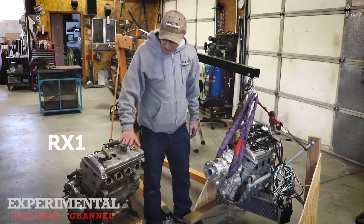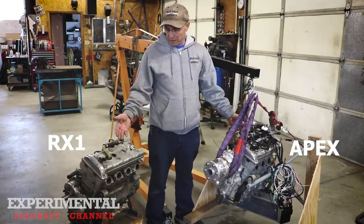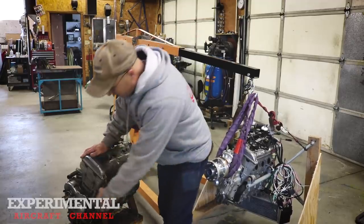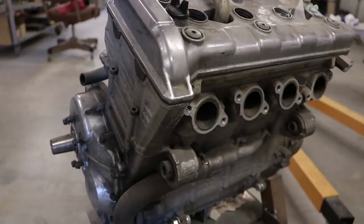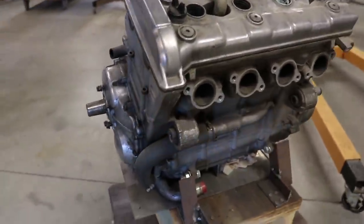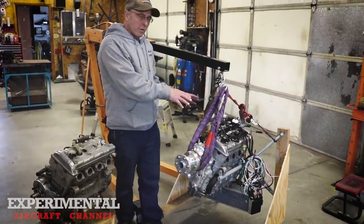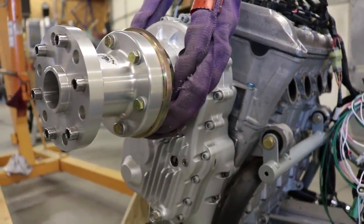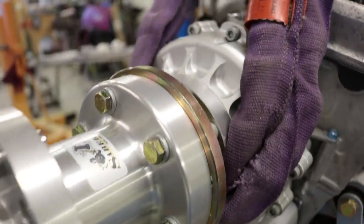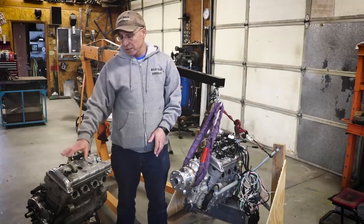This is an RX1 and this is an Apex. There are a lot of similarities, but some really big differences too. One is the end of the engine where you attach a gearbox — it's different, so you can't use the same gearbox. This is the new Skytrax gearbox. I really wanted the Apex when I started doing this, but nobody had a way to attach a gearbox on the Apex. Teal Jenkins was making an adapter to put a Rotax gearbox on the RX1, so that's what I started out with.